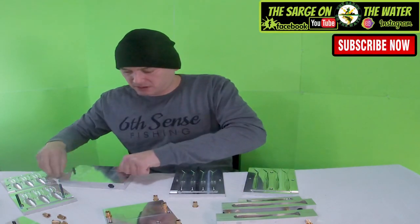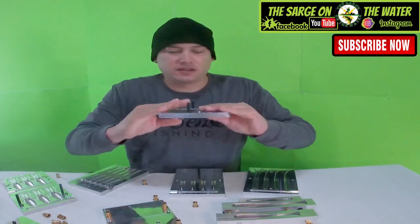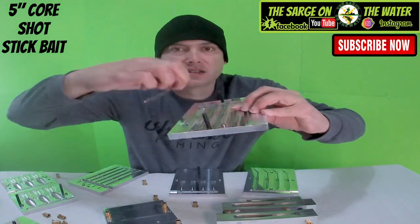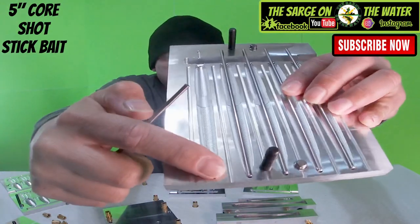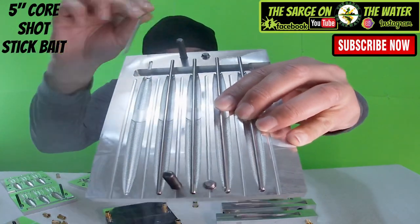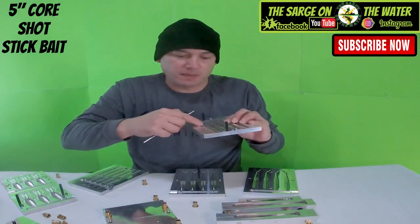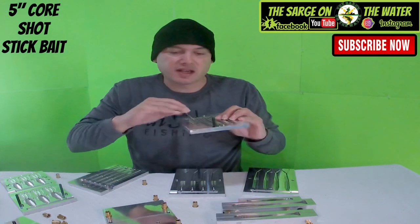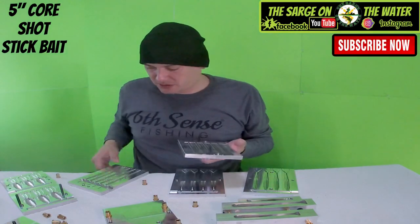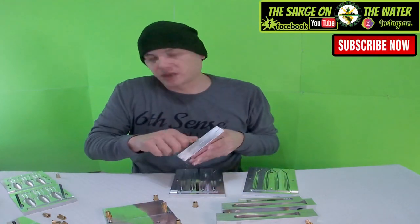Oh I'm missing something — maybe I didn't open it yet. Yep, this is the core shot. As you can see there are little rods. If you want to shoot without the rod it just fills up solid, but if you have the rod in there it leaves a hollow space in the middle of the worm. Then once you shoot the outside, you go back in and shoot the inside with a different color. You can do a lot of combinations with this core shot technique — pretty cool.